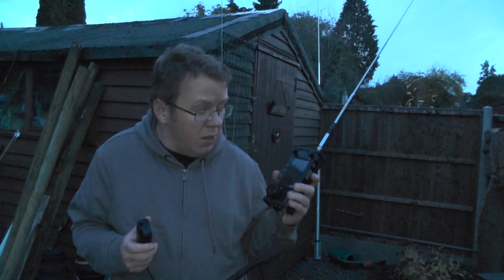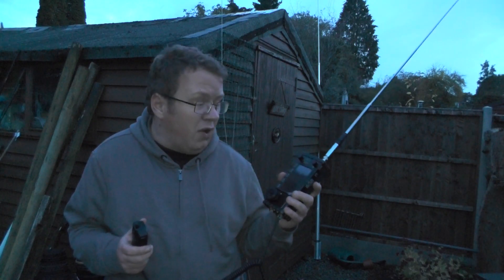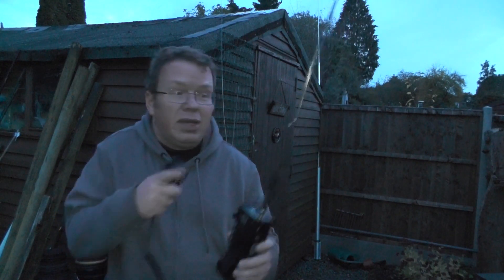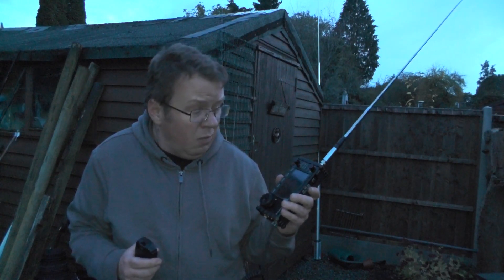There you go — made a contact using the Xiegu as a walkie-talkie! Using the Xiegu 6100 as a handheld walkie-talkie, it's very hard to film with the radio in one hand and the mic in the other, so I had to rest the phone up on the wall. But we were able to make a contact using this antenna. I'm not sure where that station was — I'll look it up when I go to edit the video.